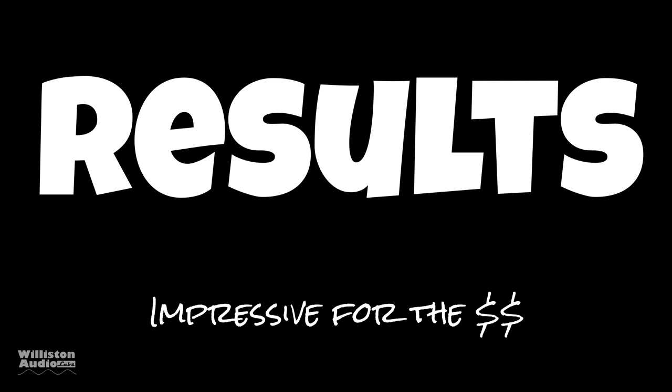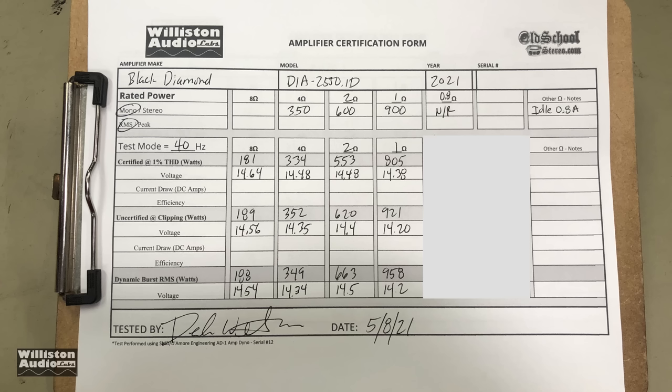As far as the results, I would say it's pretty impressive for the money. You can see all the ratings here — basically it met rated power at clipping but not quite using the certified test. You can also see the 8-ohm test there if you'd like.